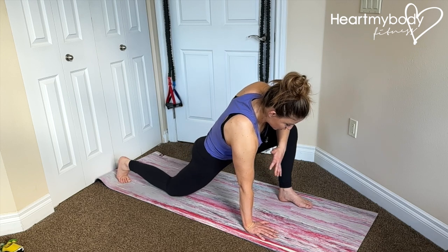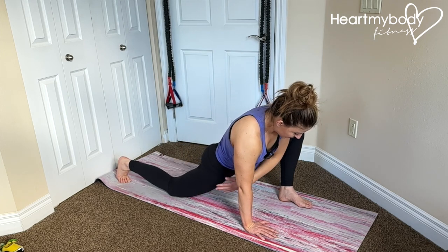To deepen this stretch, squeeze your glutes on the side of your back leg.